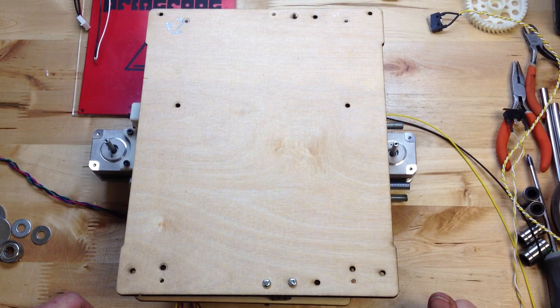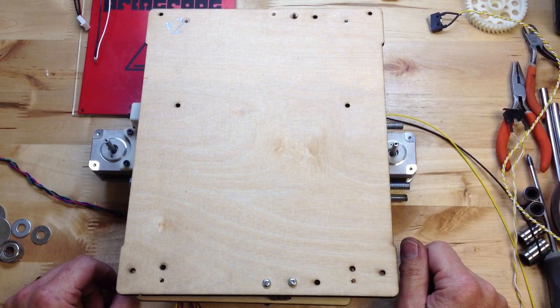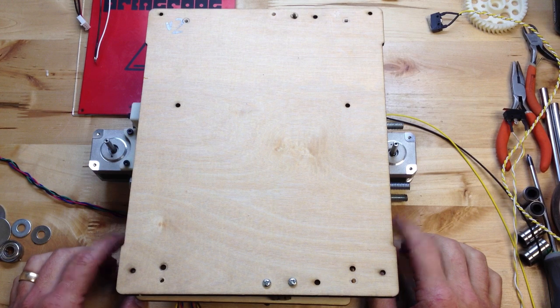This is Brook Drum with PrinterBot, PrinterBot.com, and we're going to pick up with the build videos finally. One of the delays since the last video has been we've changed some parts. Before we get rolling on the upper assembly, I'm going to show you some of the new things that we've done, and how we've accommodated those of you that have already printed yours, and how that will work with the new parts.